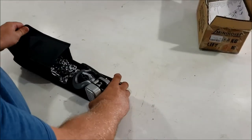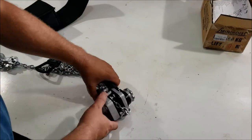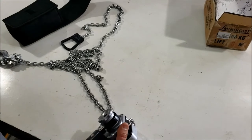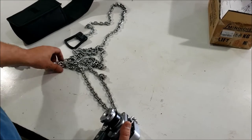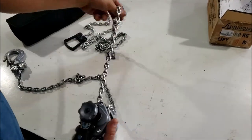This is an Anvil mini lever chain hoist. If you've never used one of these, you may not know much about them. If you have, obviously you know what they're good for. Basically for lifting, pulling, hauling, tying — you name it. They have many, many uses.